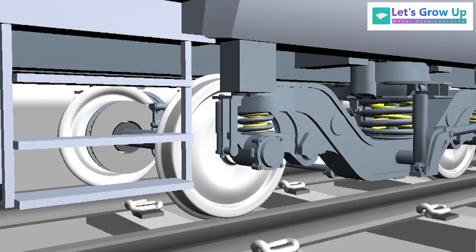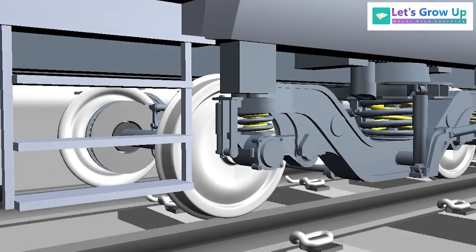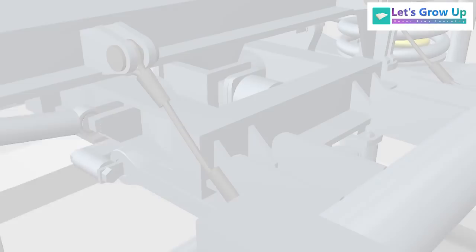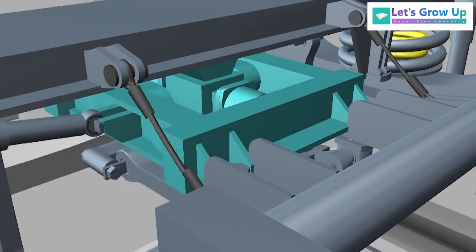Similarly, braking force is created when a force applied to the brakes of a vehicle creates friction between the brakes and the wheel, which reduces the kinetic energy of the vehicle, slowing it down. The LHB bogey maintains these forces through the traction center.